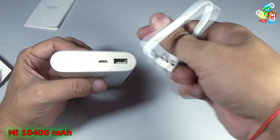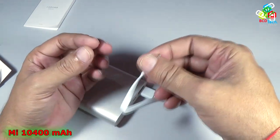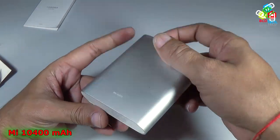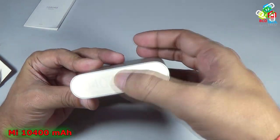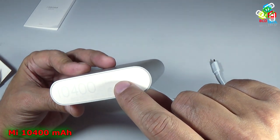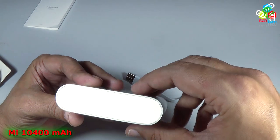If you want to charge your phone then you have to put that here and use this micro USB end to charge your devices. You can see that this is an aluminum body power bank and the maximum rated capacity is 10400 mAh. On this side you can see that the DC output is at 5V at 2A and DC 5.1V at 2.1A. So it has a dual output voltage.